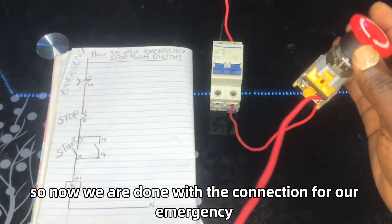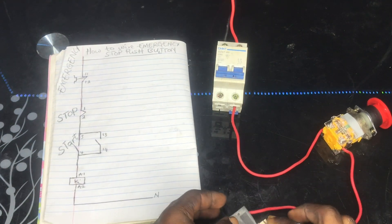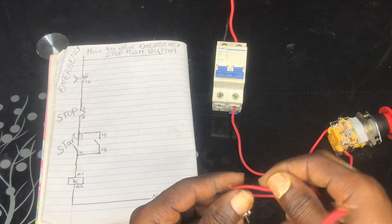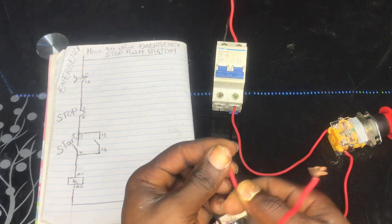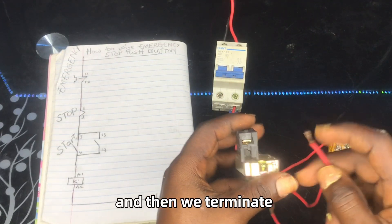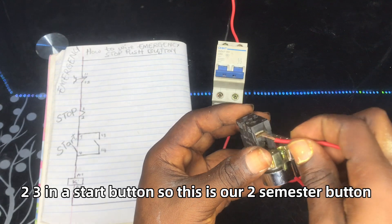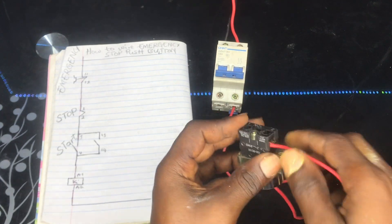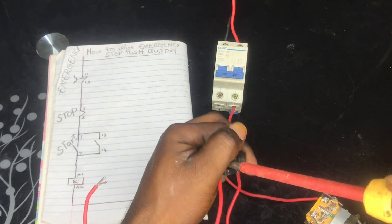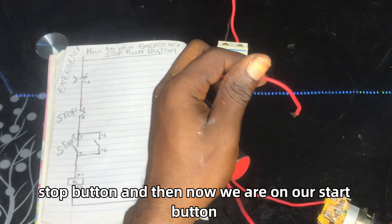Now we are done with the connection for our emergency push button. Now we are doing the stop button — we will terminate terminal 2 to terminal 3 on the start button. This is terminal 2 on the stop button. Now we are done with the stop button.